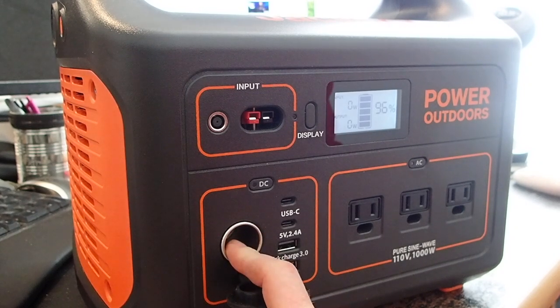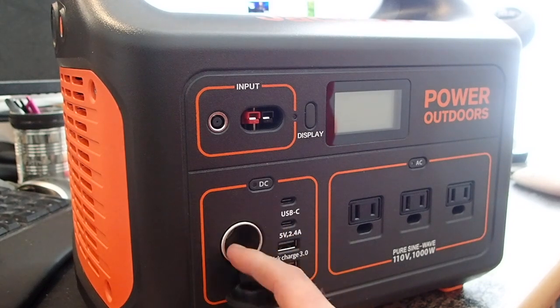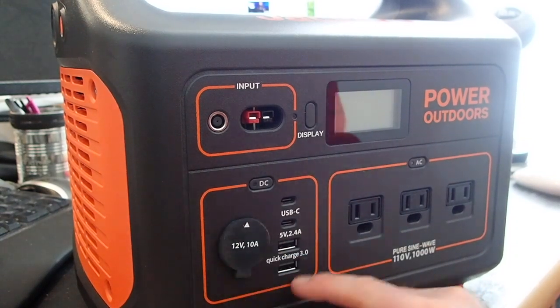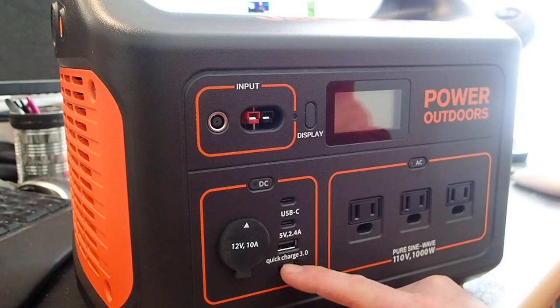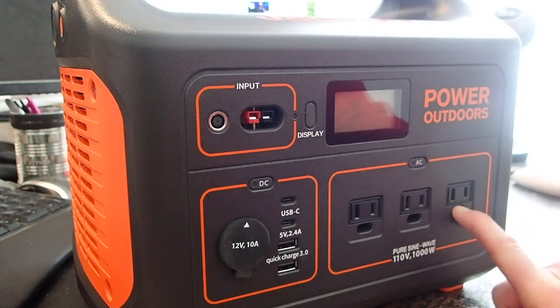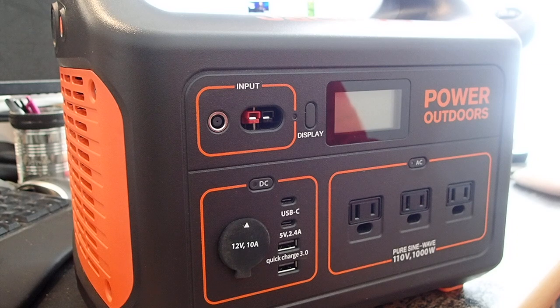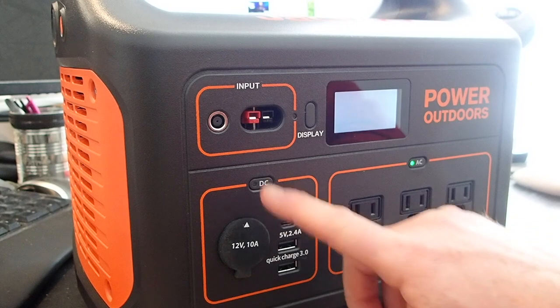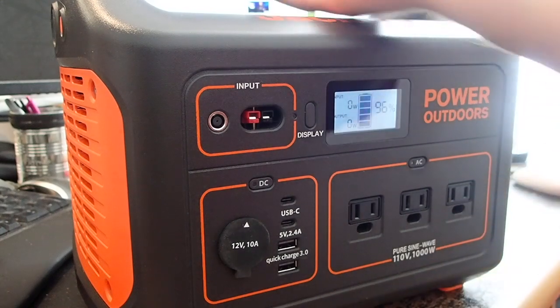The cigarette lighter plug works for pumps, air mattresses, and all sorts of things — even my Brinsea incubator, which you'll see in this video. There are USB-C ports, regular USB ports, and a quick-charge higher amperage port as well. You've got three residential 120 volt outlets and a 1000 watt inverter. There are little buttons up top to turn on the outputs for each section, and that's it — nothing on the rest of it.